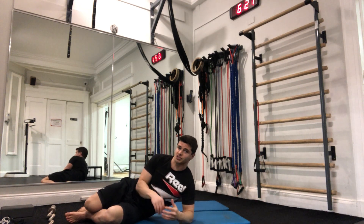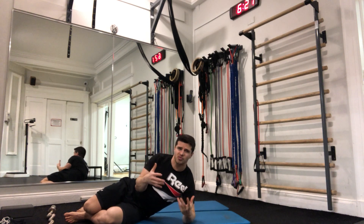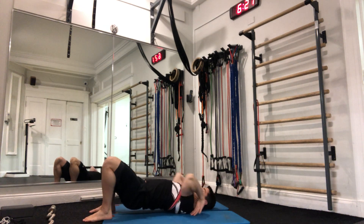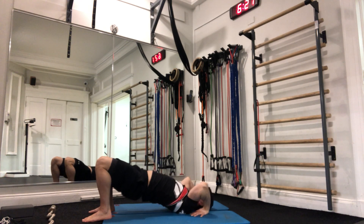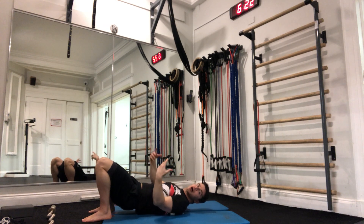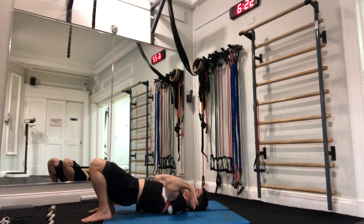This might be quite challenging to start — you may actually find it impossible. Here's how we can work into it: come into position, bridge the hips, and then just give a bit of a push with the arms. Even if you can't get up all the way, just push as much as you can and see if you can get a little bit of height. We only need a slight pause at the top and then come back down. We're going to go for five reps.